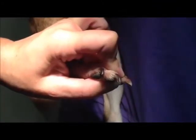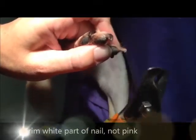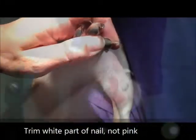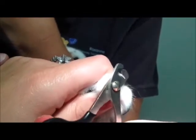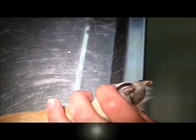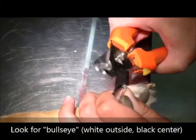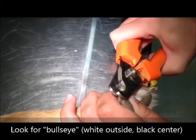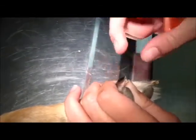When trimming white or clear nails, you will be able to visualize the blood vessel — it is the pink colored part of the nail. You want to always trim ahead of the blood vessel in the white colored part of the nail. For black nails, it is not usually possible to visualize the blood vessel. We recommend trimming small amounts of nail until you see what we call a bullseye. The bullseye has a white color on the outer edges and a black center.